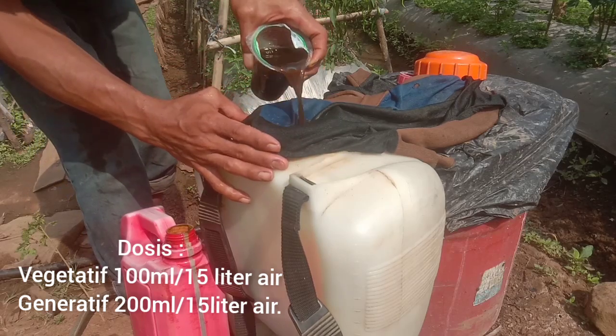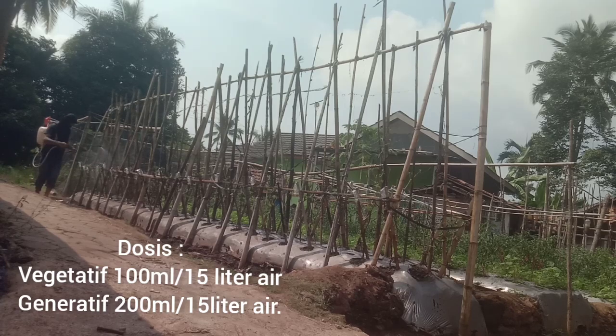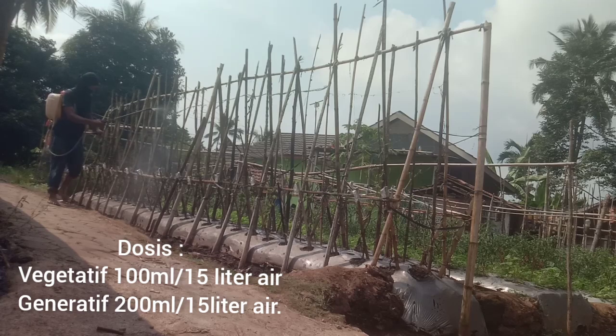Terima kasih sudah menyaksikan video ini, semoga video ini bermanfaat. Terutama hari ini di tanggal 17 Agustus tahun 2023 ini. Assalamualaikum warahmatullahi wabarakatuh.